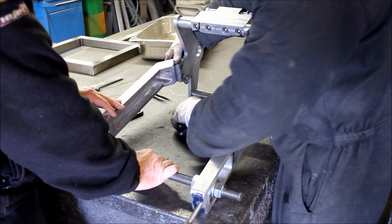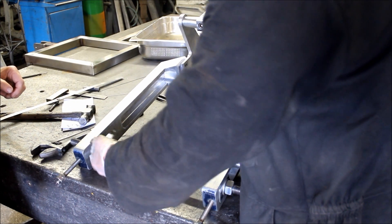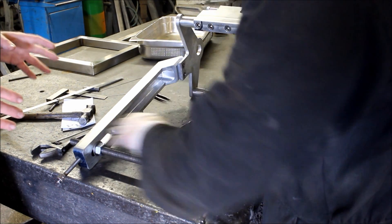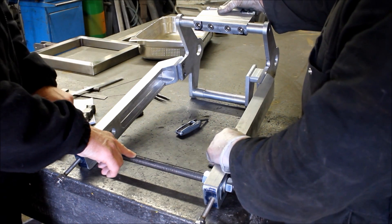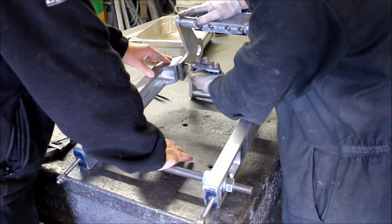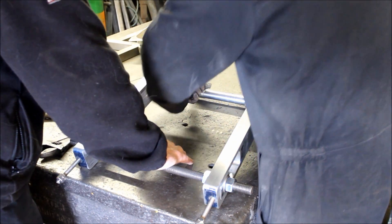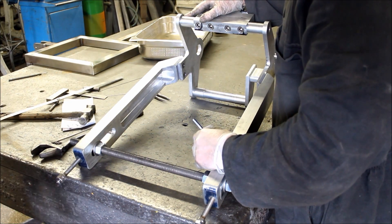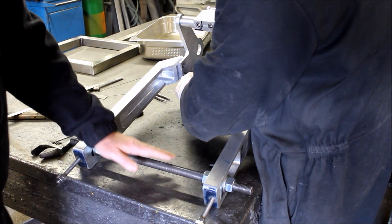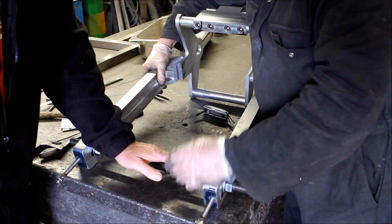That might seem a bit crude but if it's a tenth of a millimetre out here it's going to be a millimetre out at the other end. That seems a lot better now - clamp it down. These bolts are only in to hold it in place while you weld it, so it's not the end of the world. It could have been knocked in the car. I think the countersinks aren't quite spot-on - we're talking a tenth of a millimetre. Hopefully that's better now - it's not moving.